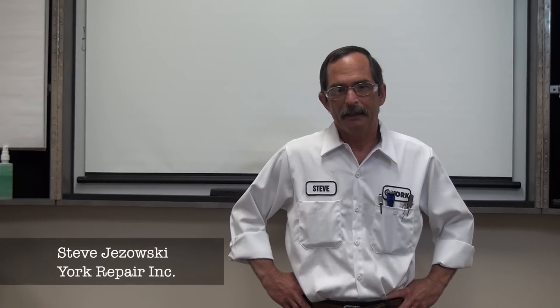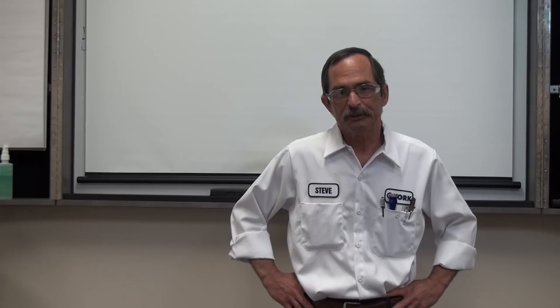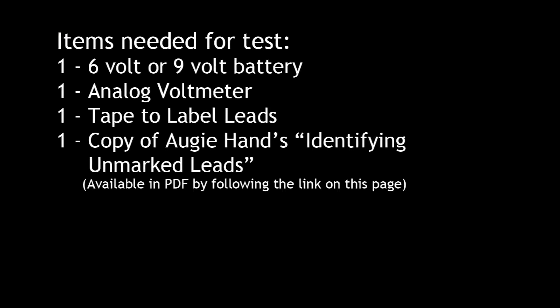Today we're going to identify the nine-lead motor when we don't have any numbers, or let's say that numbers one and four — which are in the same phase — are missing. Rather than trying to hit and miss whether we find number one or number four, we're going to be able to tell exactly which one is which. This procedure was written by Augie Hand. To perform it, we're going to need a six or nine volt battery and an analog voltmeter.